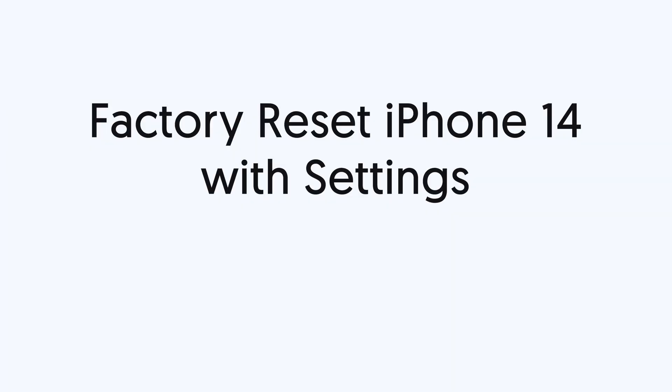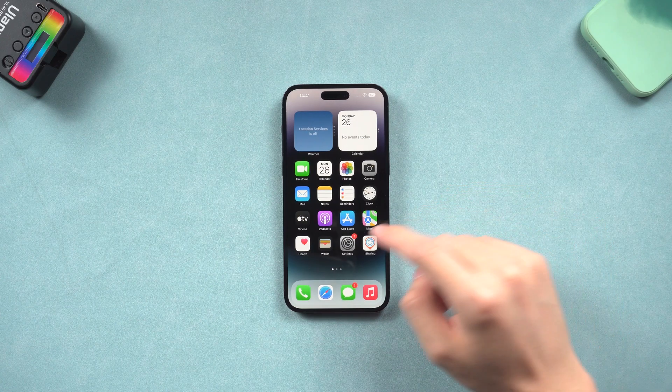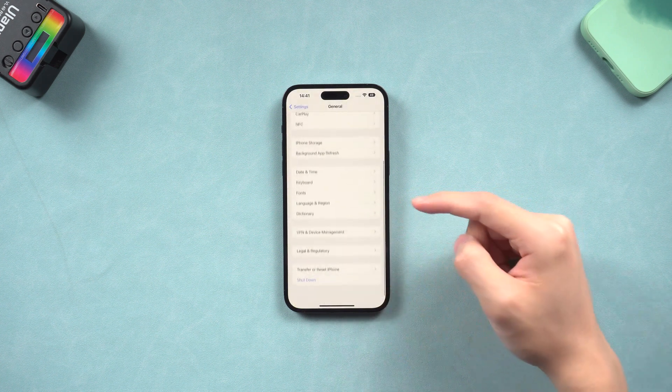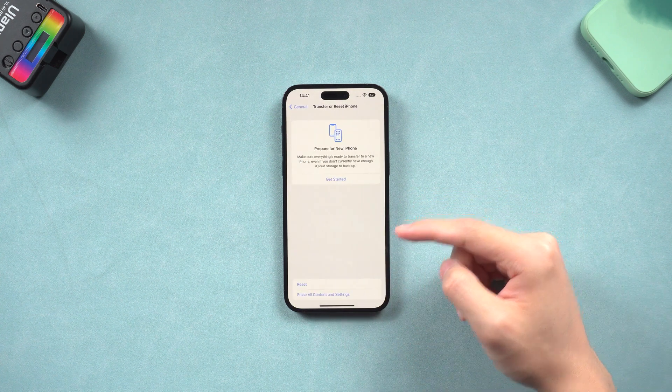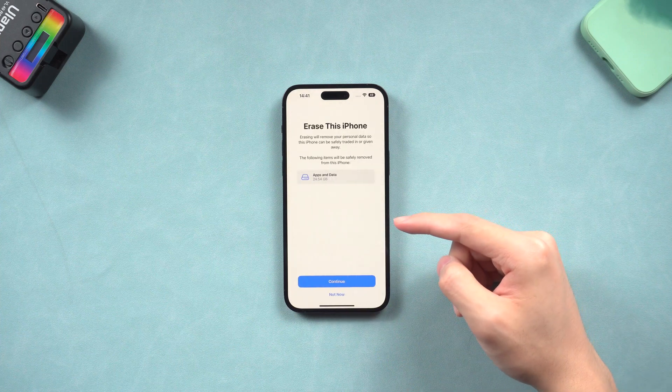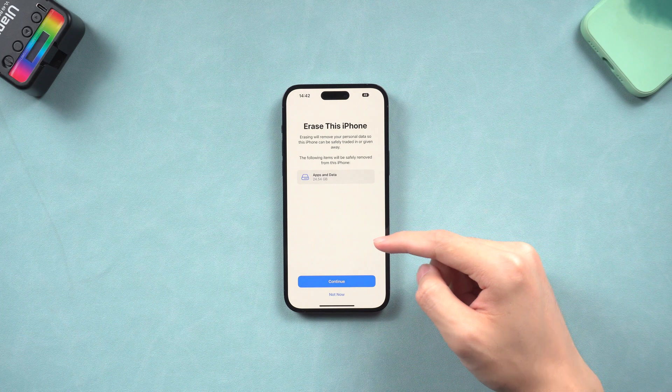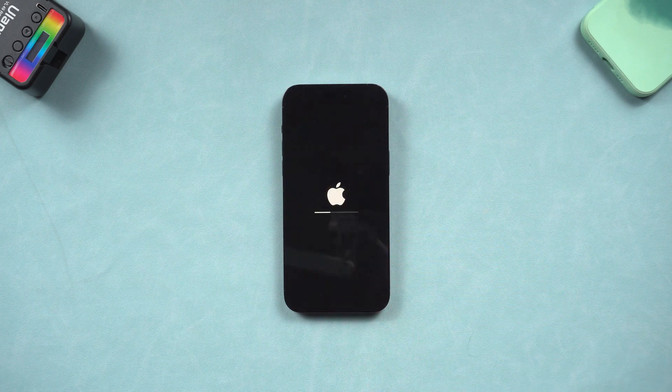Second, factory reset iPhone 14. The first way is to factory reset your iPhone 14 in the Settings. Go to the Settings page, tap General, and scroll down to tap the Transfer or Reset iPhone option. Here choose Erase All Content and Settings, tap Continue, enter your password, and tap Erase iPhone. Wait for the process to complete, then your iPhone has completed the factory reset.